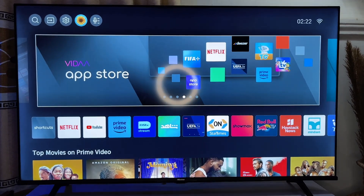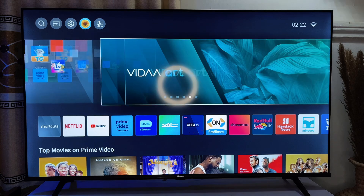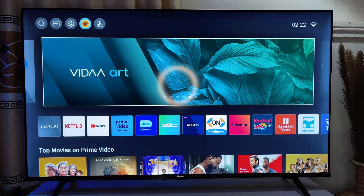What's up guys, so in today's video I will show you how to connect your Hisense smart TV to a Wi-Fi network. This is going to be a very short one and I encourage that you watch carefully so you don't miss any step.